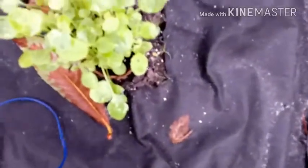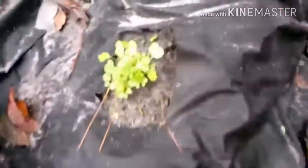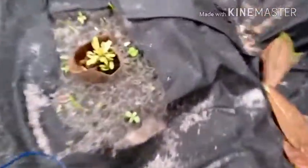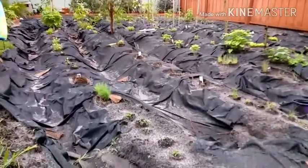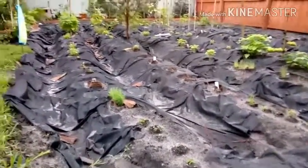Spinach, spinach. What is that one? It could be cauliflower — that one's cauliflower probably. This is beets, more beets. It's my garden, hope you enjoyed. Like, comment, subscribe and peace.